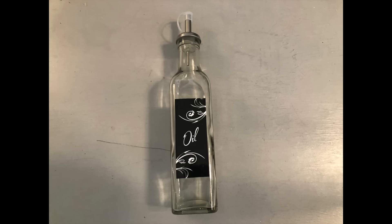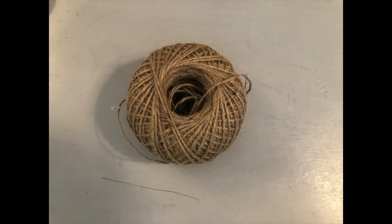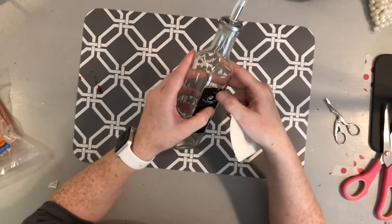Now let's move into the love potion bottle. You will need one of the oil or vinegar bottles from Dollar Tree — they also have colored glass bottles. You will need a love potion card, twine, nautical rope, lace and/or ribbon, one pack of large pearls, one pack of small pearls, and your hot glue gun.